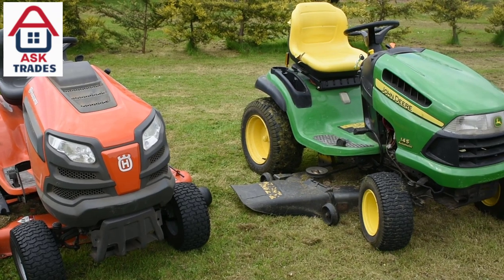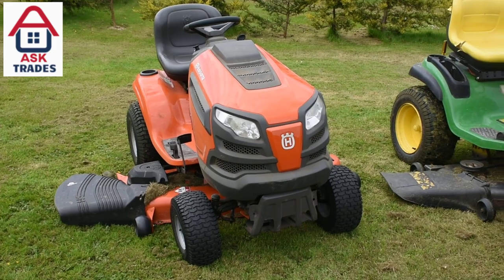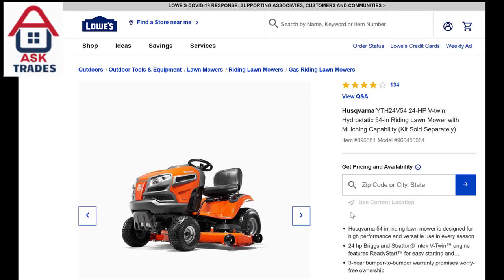The reason I bought this tractor is because it seems like a bargain on paper. For the spec, you seem to get a lot for your money — you get the 24 horsepower and the 54-inch cutting deck, and that is quite rare.